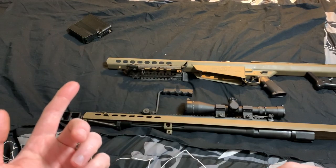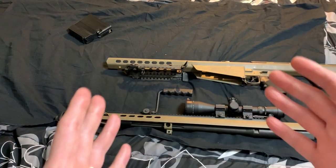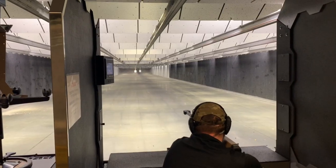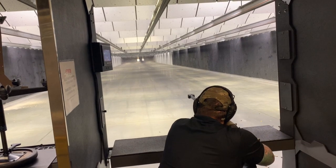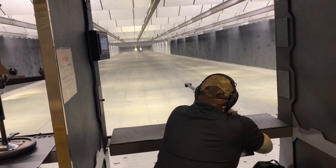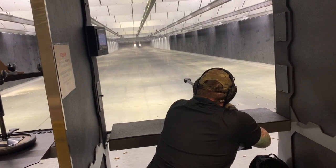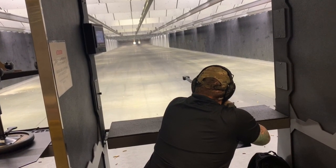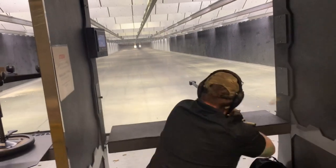The range guy you've seen there shooting had actually never shot one of these before. He was in the military and was just watching me shoot, looking like he was really missing out. So I asked him if he'd ever shot one of these before — he said no. So I said, hey, why don't you take a shot real quick? Just one shot. It cost me a couple bucks in ammo to give him a little fun.